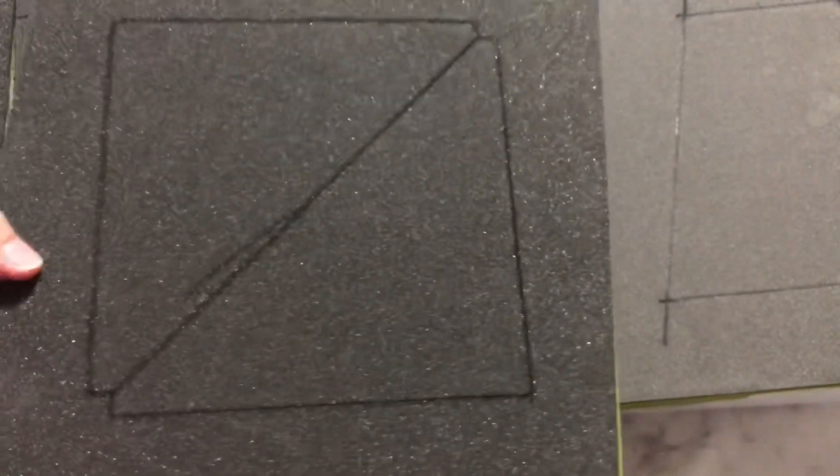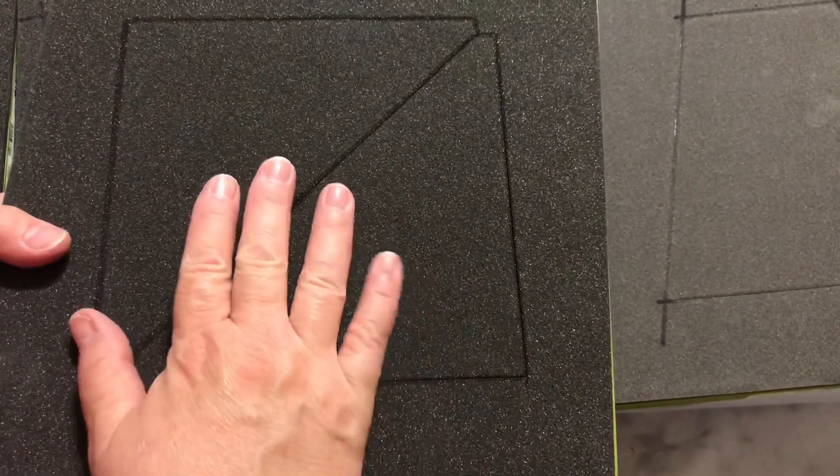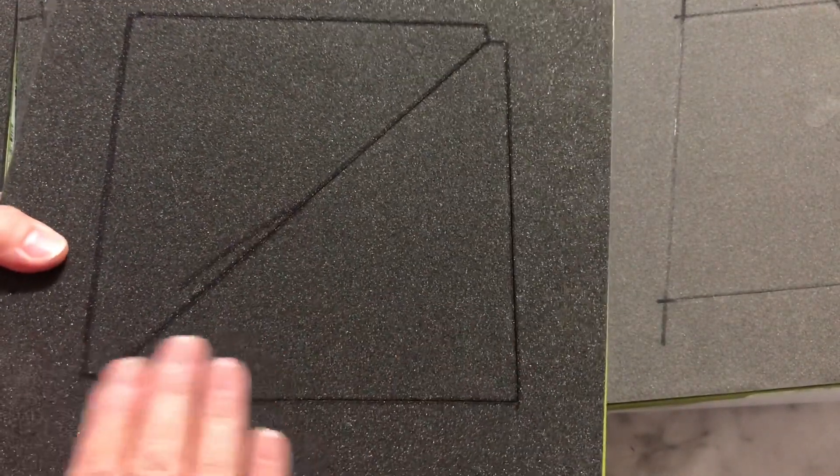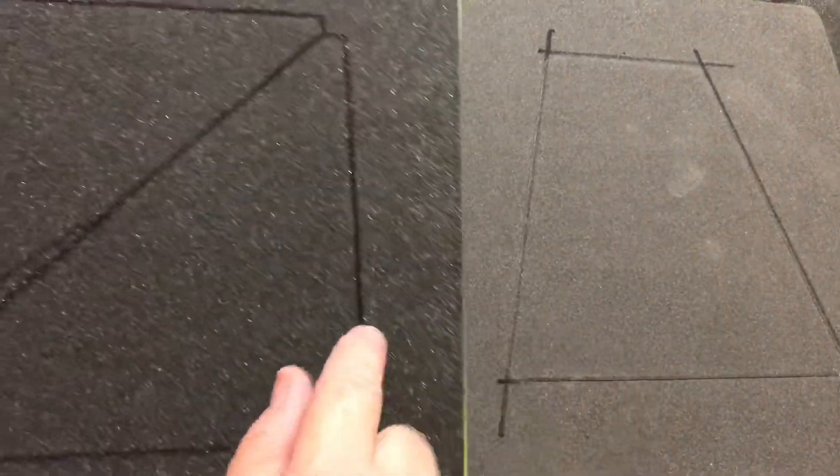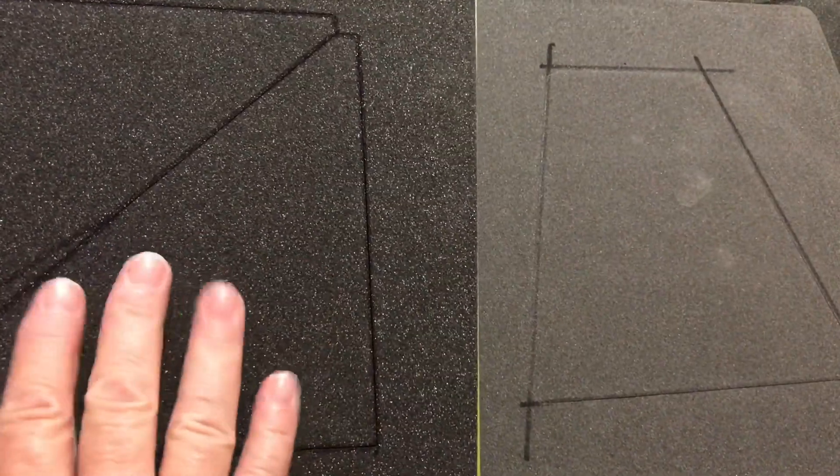These are the six-and-a-half inch triangles — nice and large and chunky. I have not made anything from this yet. You can see they did try different foams as they were working through their systems — this one is more of a medium gray and this other one is more the charcoal gray.